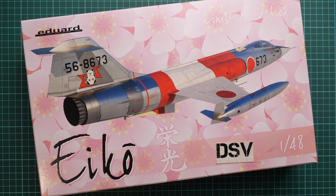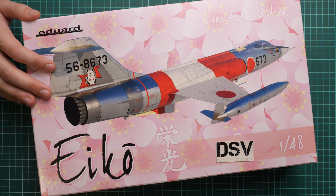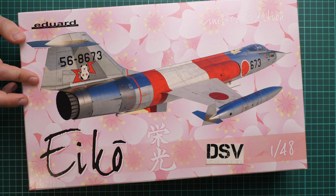Hello everyone, today we have a new video review. As you can see, this time we are going to check a fresh release from Eduard. It is modeled in 1/48 scale and named as Eiko — a limited edition which copies the F-104 Starfighter in Japan Air Force service. This is a fresh release and should be already available.